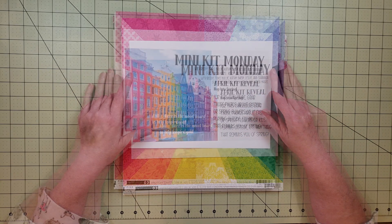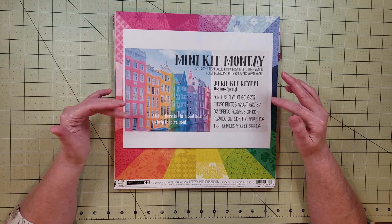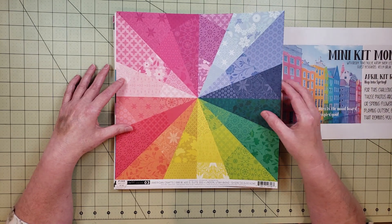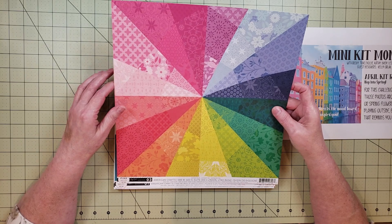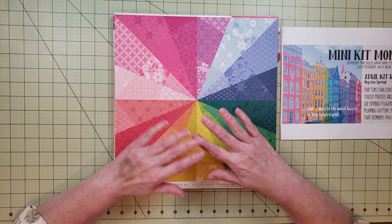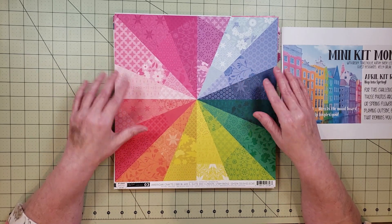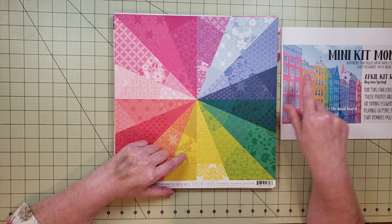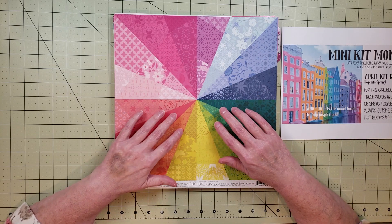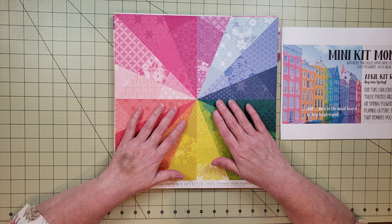I'm going to start off by sharing the paper I used as inspiration for my kit. That's this paper from the Paige Evans Horizon Collection. I think this paper is so beautiful — I love all the colors. I'm not sure if I'm going to use it as a background or cut apart all these triangles, but it really matches the mood board well. Everything else in my kit was picked based on this paper.